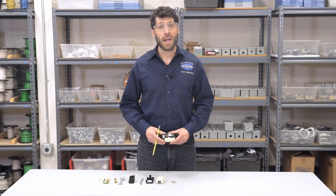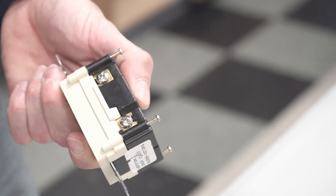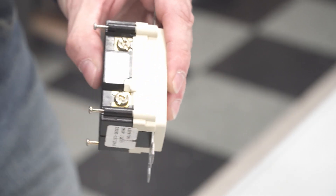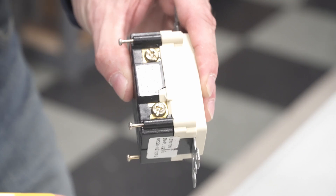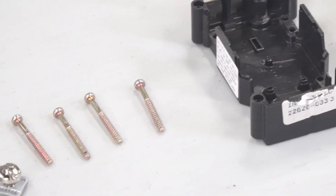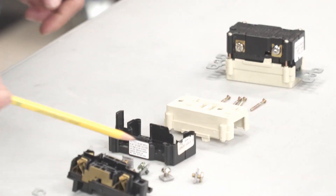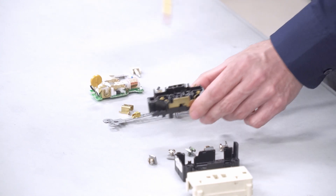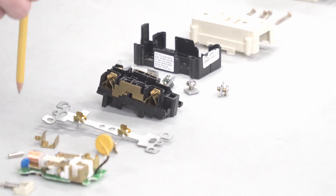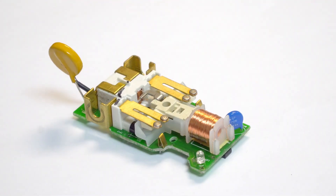A GFCI can be wired in a few ways. Here's one. There are a set of line and load terminal contacts. On this side we have a set of silver grounded terminal contacts for the line and the load. On this side we have a set of ungrounded brass terminal contacts for the line and the load. We have four attachment screws, a front plate, a back black backing plate, and five terminal contacts tied to the internal backing plate. We also have a metal bridge plate that will ground the entire receptacle.